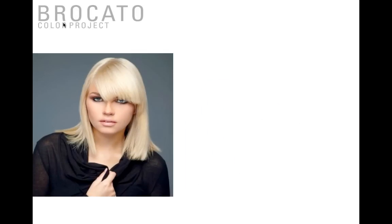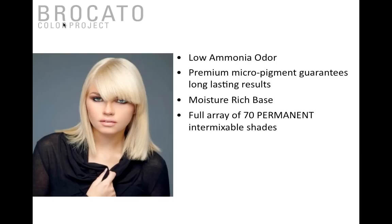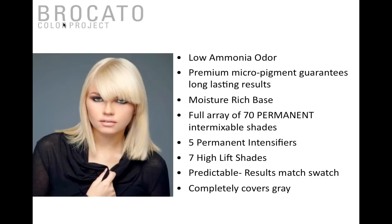One of the first things to discuss is the low ammonia odor technology — what we call LAO. The LAO technology features premium micro pigments for guaranteed long-lasting results, and a moisture-rich base. The three things any good colorist looks for are the alkalizer, the pigment base, and the actual base of the hair color itself. You have 70 permanent hair colors that are intermixable, five permanent intensifiers that are actual color, seven high-lifts, and predictable results matching the swatch every time with complete gray coverage. My favorite feature: it's non-progressive, so if it sits on five or ten minutes too long you won't end up two levels darker.